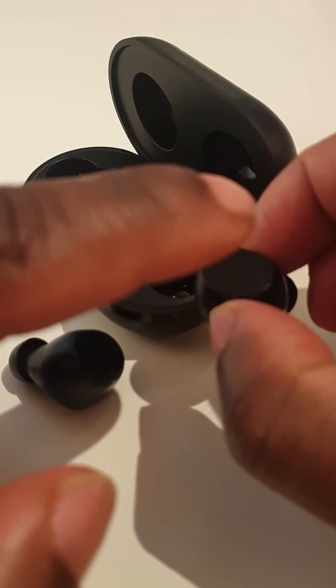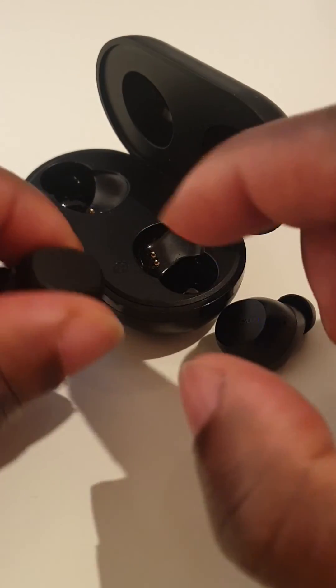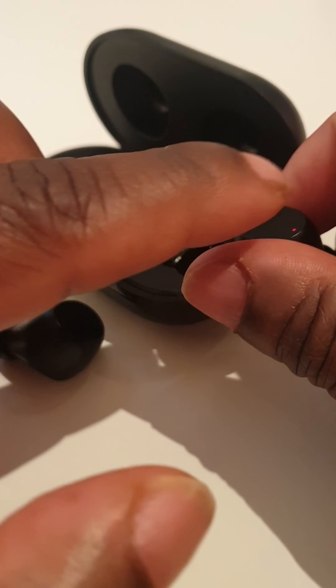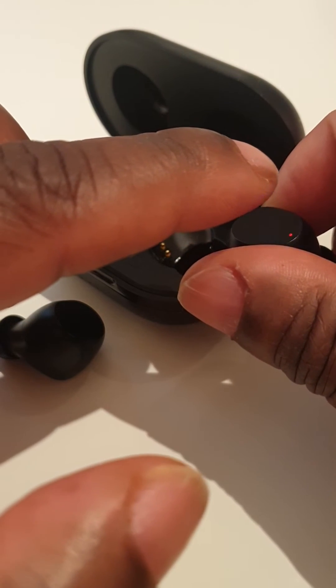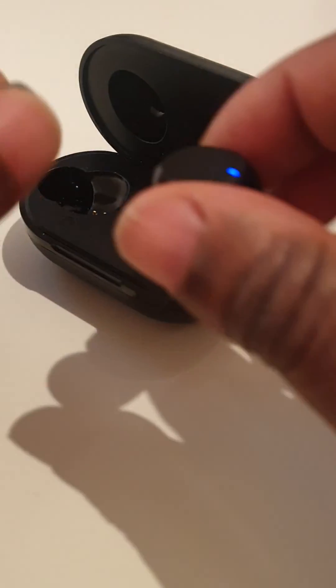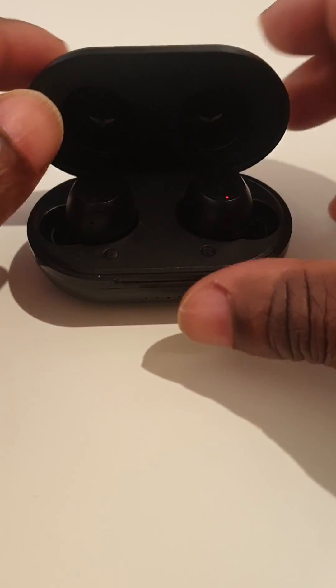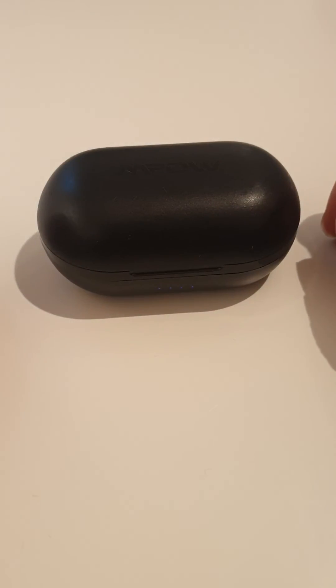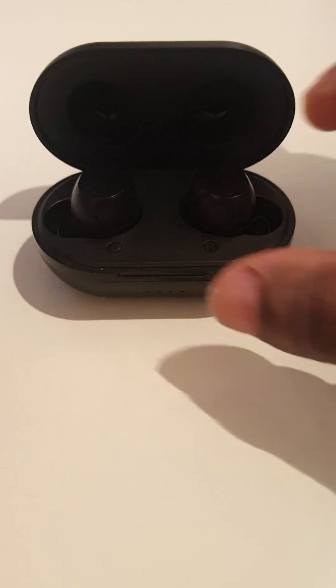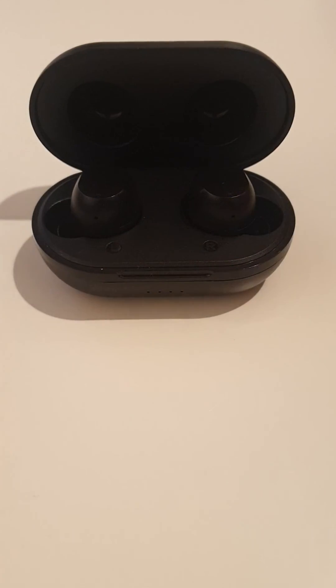Double tap on each earbud separately, then press and hold each one separately for three seconds. Put them back in the case, close it for a few seconds, then turn on the Bluetooth on your device, open the case, and they will pair as normal.